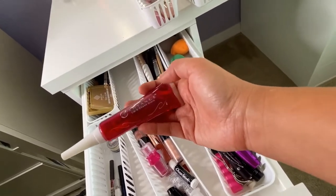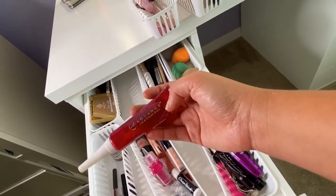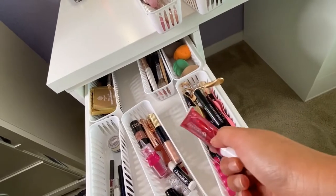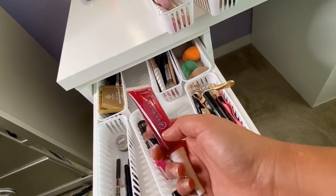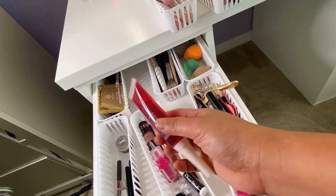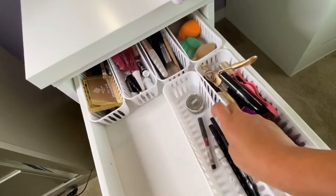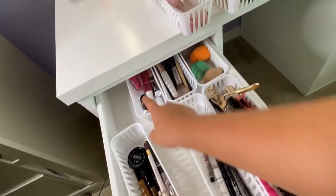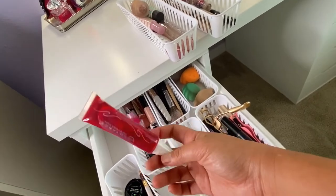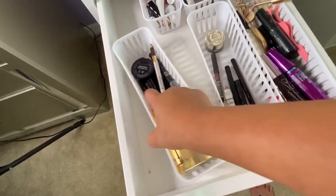Let me know in the comments if these products have expired, because I haven't done a declutter of my makeup since I arrived here. I'm not planning to declutter very soon, but please do let me know if these kinds of products expire so I can throw them out.